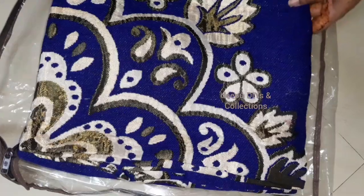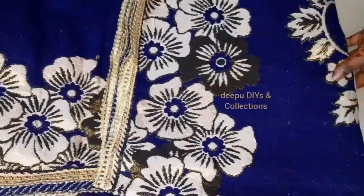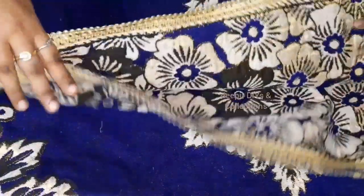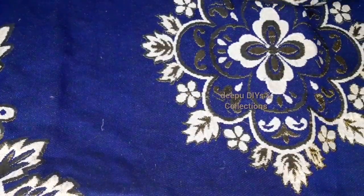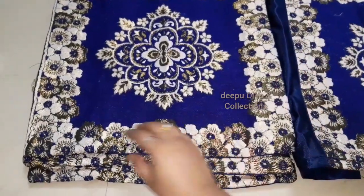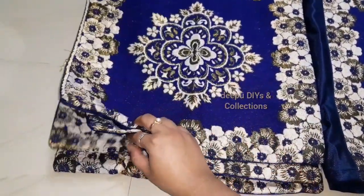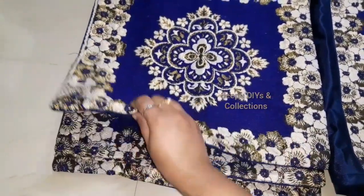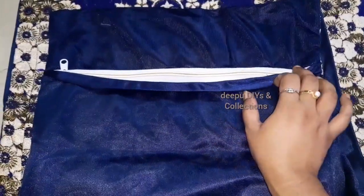We have a lot of variety in terms of size. We have floral designs, good quality, and the price is below 700 rupees. We provide 5 cushion covers in this set. Dimensions and details are in the description box. We have a clear cover with a small zip.